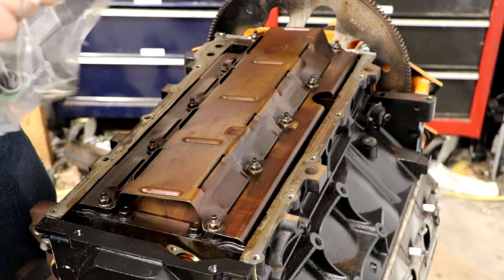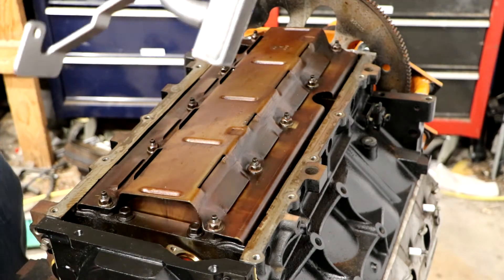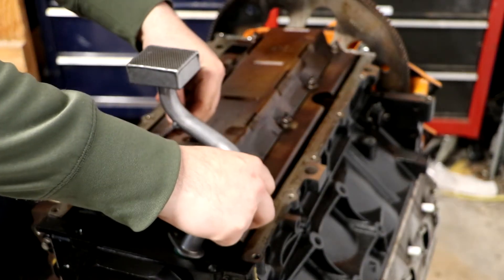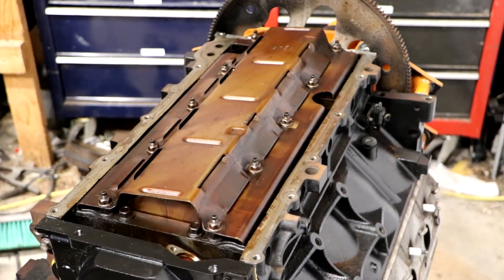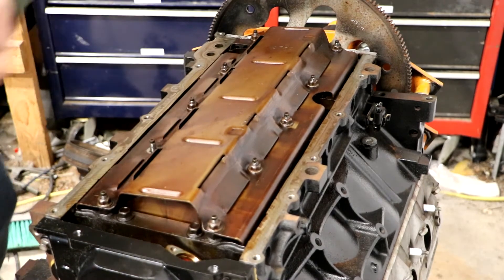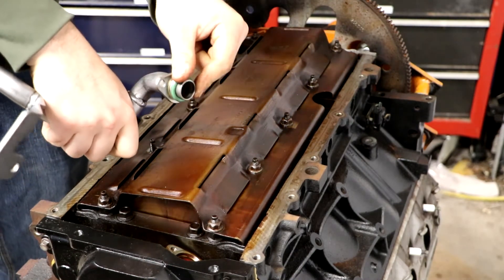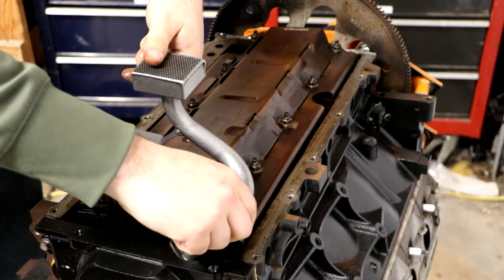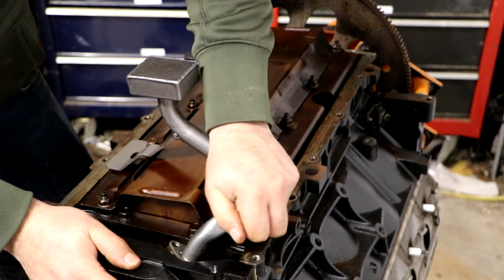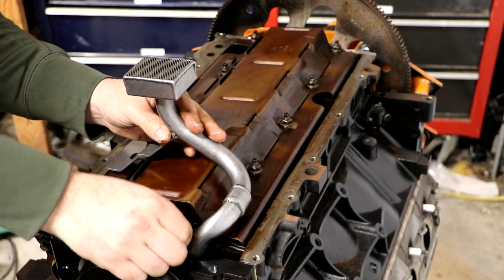I'm going to put the LOJ pickup tube on. Before I put it on I'm going to determine which nut I need to take off and pull that off now. I have some ATF on my finger and I'm just going to lube up the seal before I put it on so we don't rip the seal. I'll get the nut started and use the factory bolt to hold the pickup tube on.